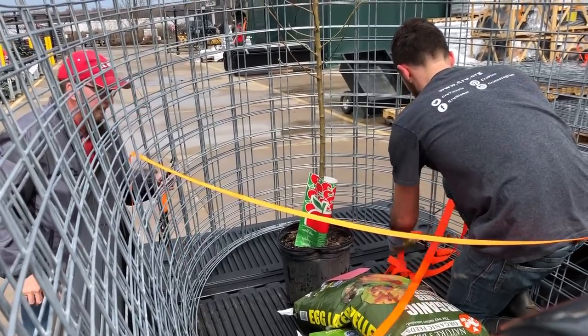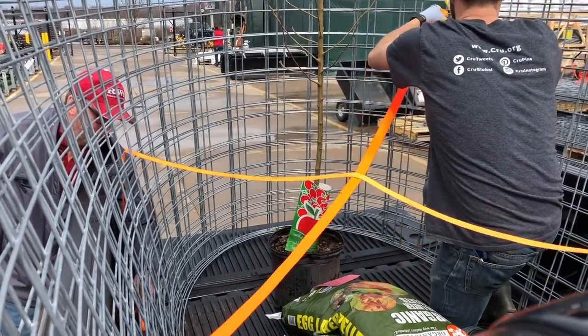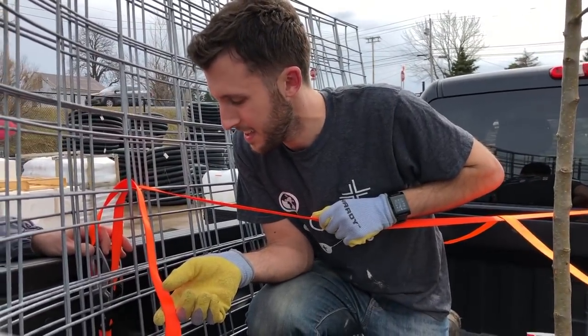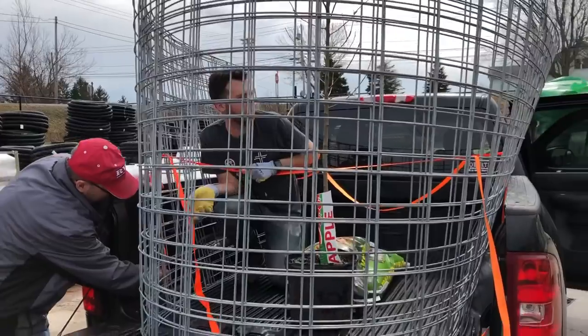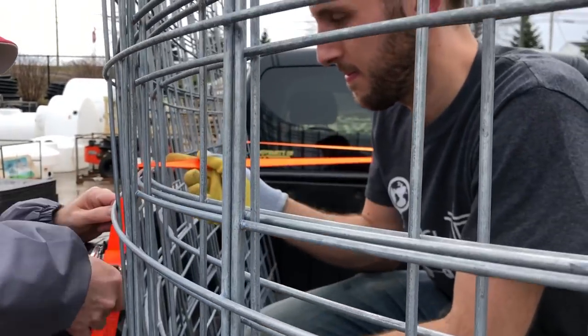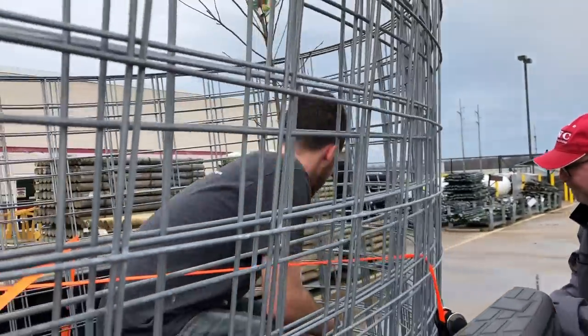If you want to make it extra challenging, throw in an apple tree in the back of the truck with your arch trellises and try to figure out how to secure it to the arch trellises and the straps. Also climb into the back of the truck as the cattle panels are getting loaded and then try to get out afterwards once the ratchet straps are running across the back of the truck. You've been caged by trellises. Let me grab one more strap and we'll strap down the tree. Ninja moves.